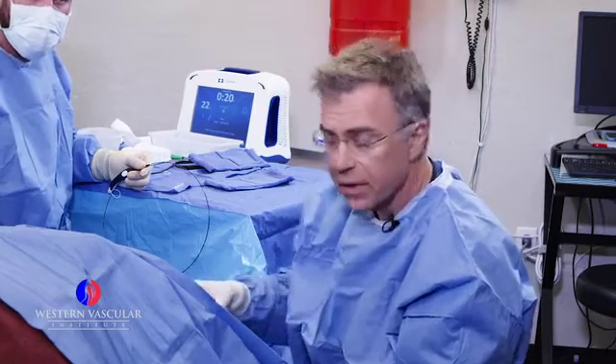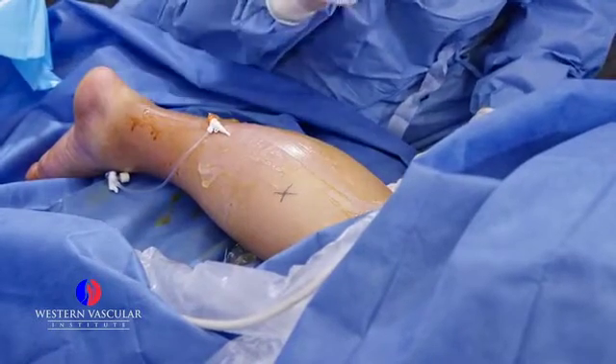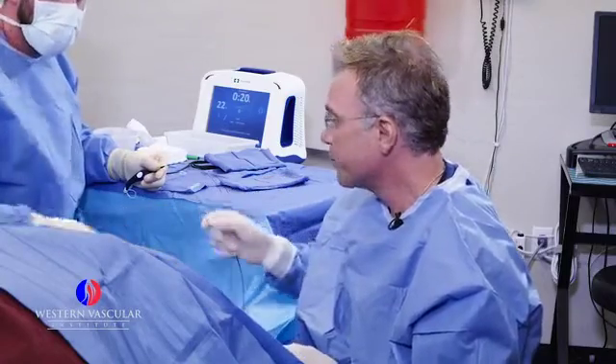His lesser saphenous vein, which runs from the popliteal, or back of the knee crease, down to the ankle, was wide and incompetent. So today we are going to proceed with the ablation procedure.